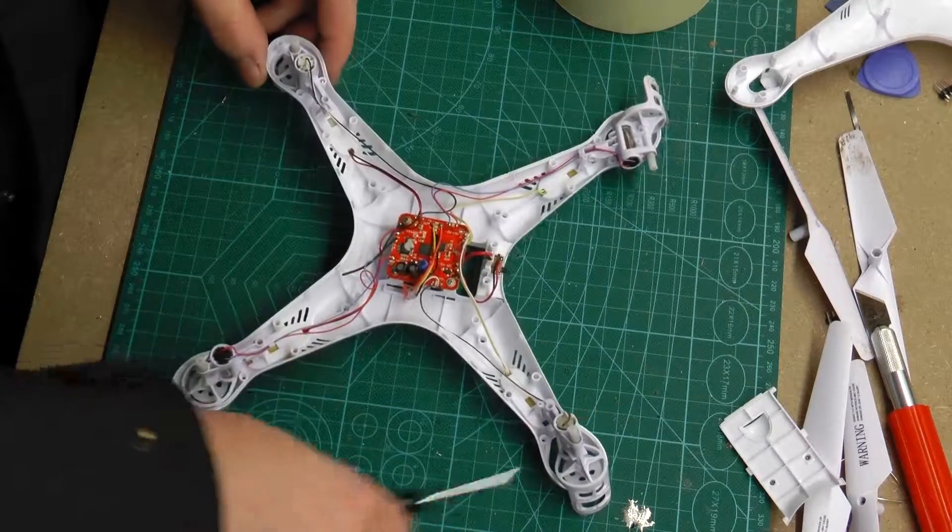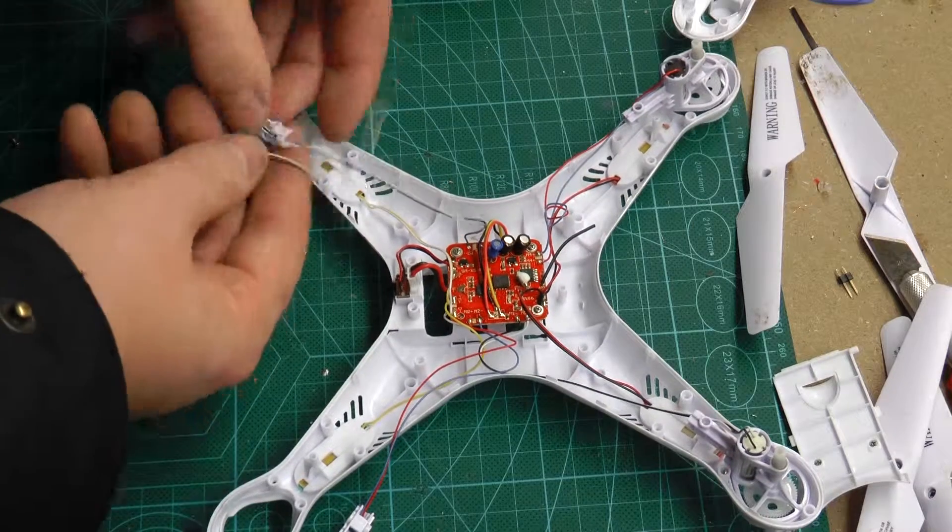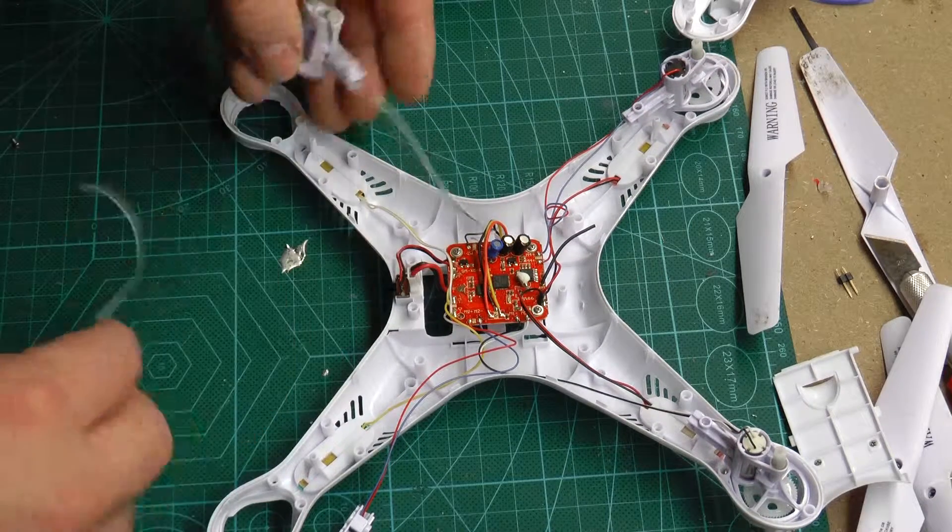I made sure that I got the right colors on the motor that I was going to replace. In this case it was the motor with the white and black cables.